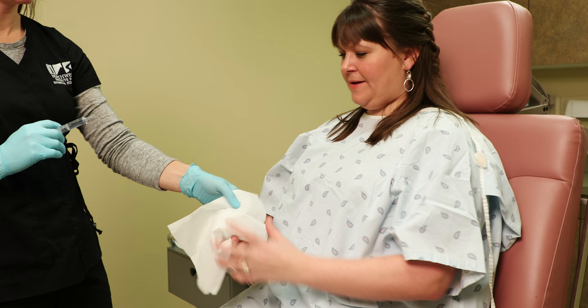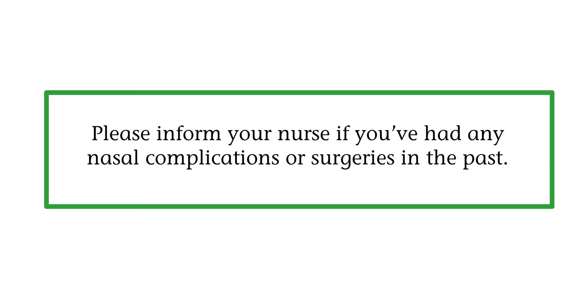Do not eat or drink for four hours before the procedure. Certain medications can affect the results of this test and your doctor may request these be stopped prior to the study. A topical lidocaine jelly will be applied in the nostril to numb the nasal passage and the back of your throat for easier insertion of the catheter.